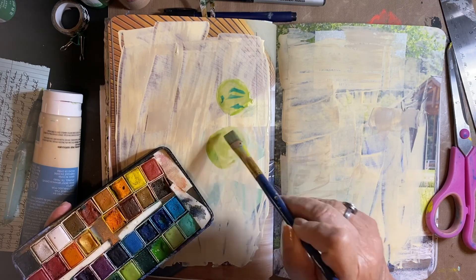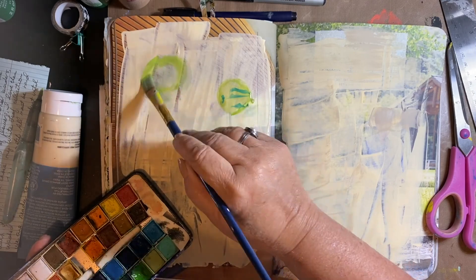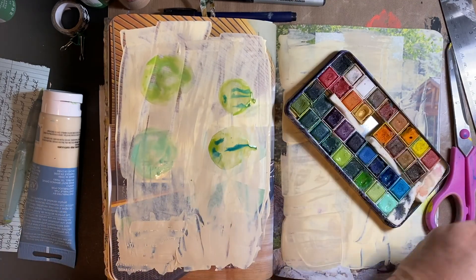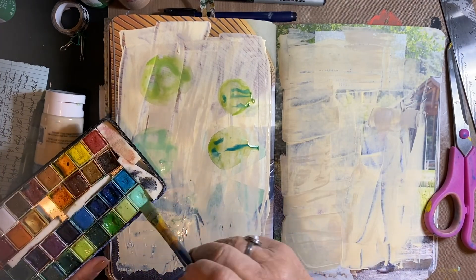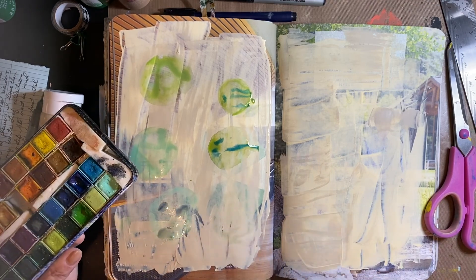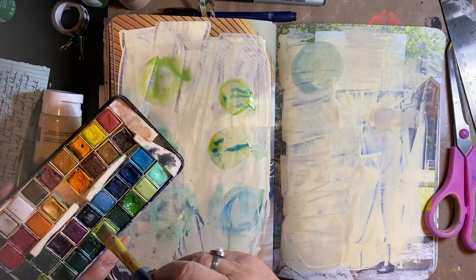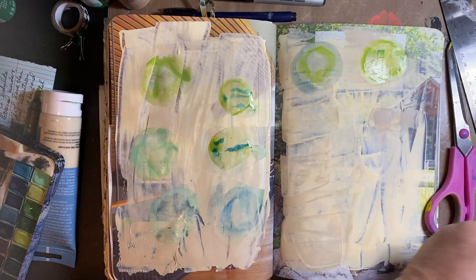I think if you free yourself and let yourself be free, it's amazing what happens. I know real artists say this all the time — sometimes you just have to do a mashup of anything and not think at all. Except here I am thinking a tad, just by using cool colors and trying to stay within the boundaries of the circle. But if it doesn't, it doesn't. Oh my goodness, this is so pretty when it's dry, in my opinion.